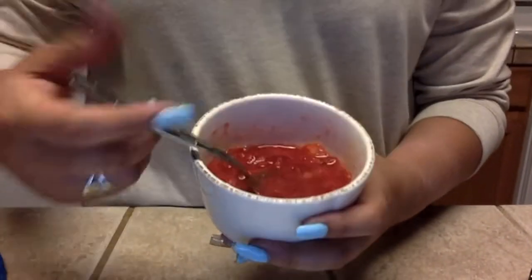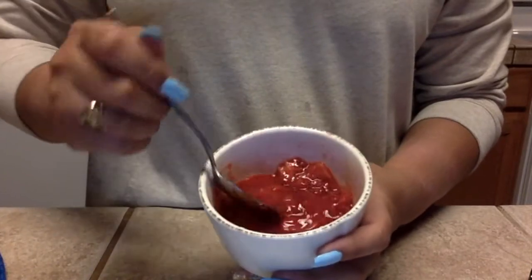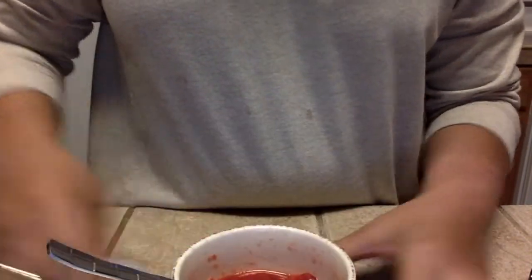I went ahead and washed my hands, my face is clean, I don't have any makeup on. I put my hair up because I don't want honey in my hair. My first thought about this face mask is it smells really good — the smell of strawberries is really nice. It looks a little disgusting but this is what I'll be applying to my face.